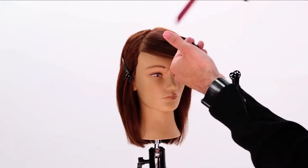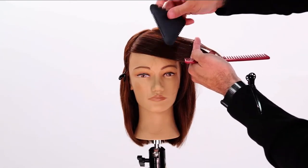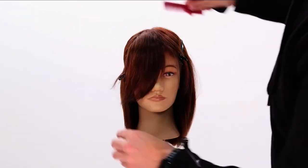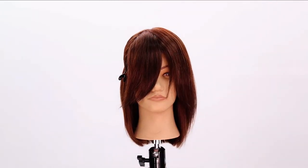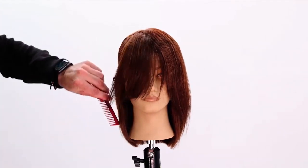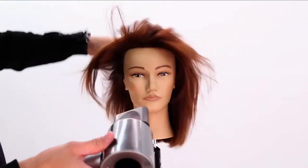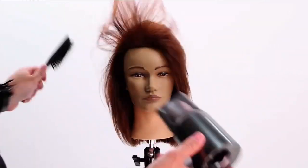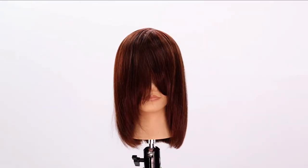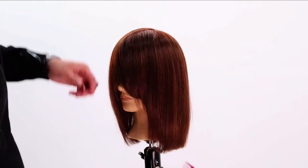Now I'll let down both sides and hit it with an iron like I did before. I'm going to take up some of this on the side here to finish it off.